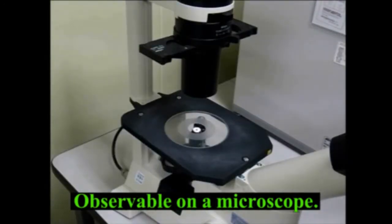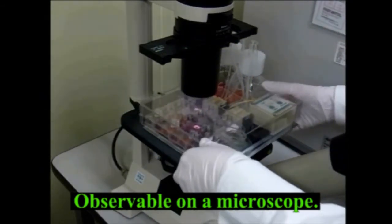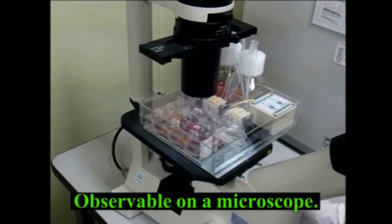And because of the compact size of the entire system, you can observe the cells by directly placing the system on a microscope stage without taking the plate off.